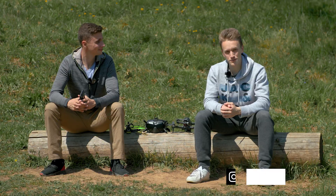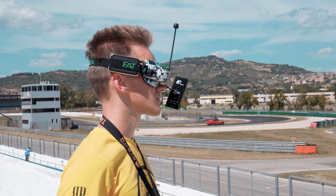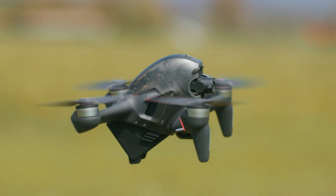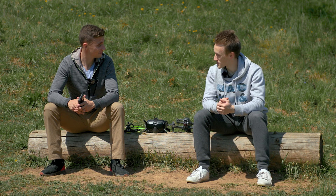My name is Dominic Chapon. I'm a filmmaker just like Tom. We've been working together on various projects for the last two years, and I believe today we got some questions about FPV drones. Lots of them. So let's start with the first one.